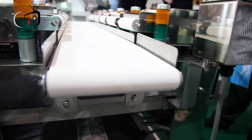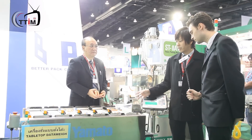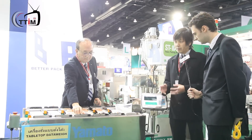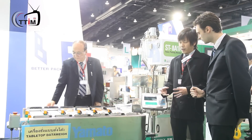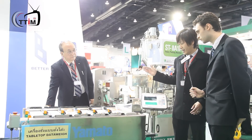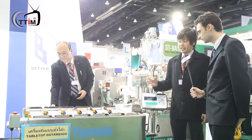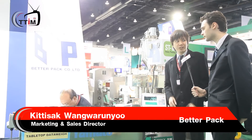First, it reduces the people needed. Second, it can increase the capacity of production because this is faster than using a normal digital scale for weighing the product. The very big benefit for this machine is that compared to a normal scale, if you want to do it very accurately then you need time to adjust it. But for this one, the yield of product will be very near to your target weight, so we can save the cost of product that we may lose from overweight in the normal process.